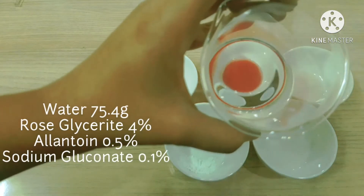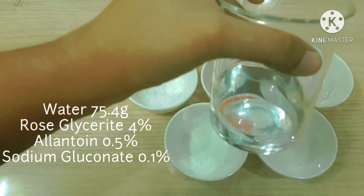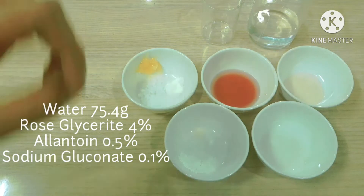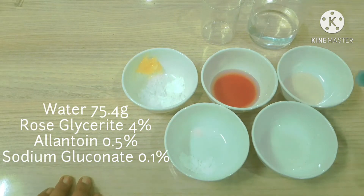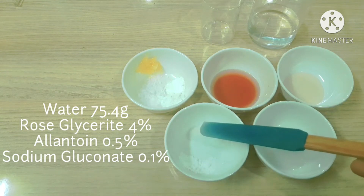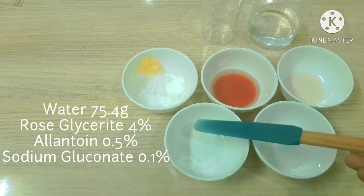Here we have 75.4% water — I have added 10% extra water. Rose glycerite at 4%, allantoin at 0.5%, and sodium gluconate chelating agent at 0.1%.